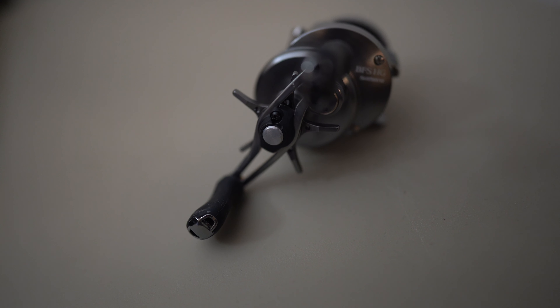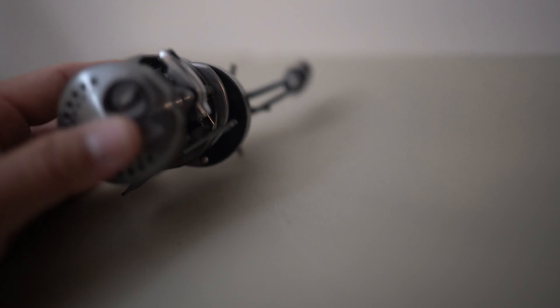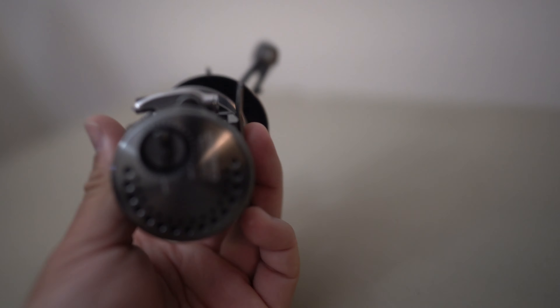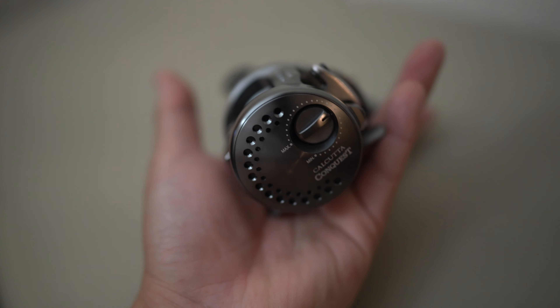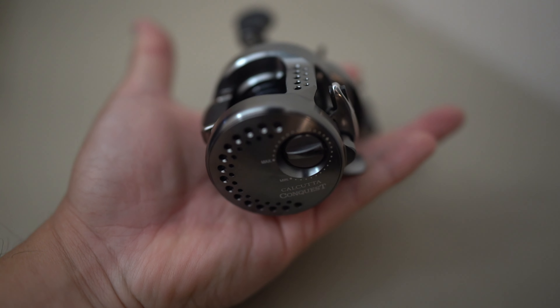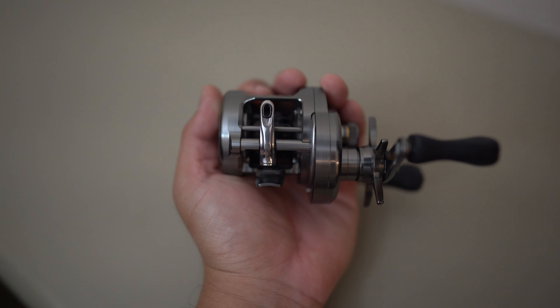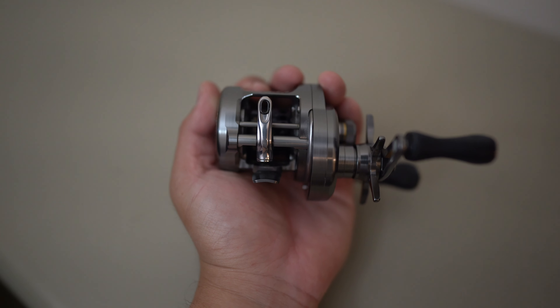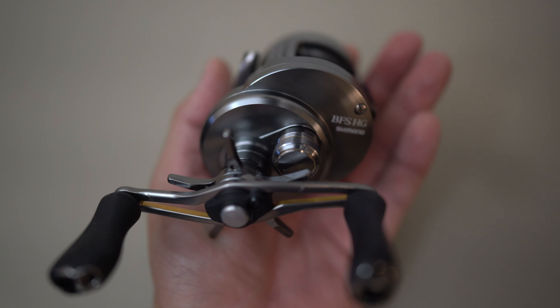One thing you do notice about this reel is the fit and finish. It is high quality. The attention to detail that Shimano has put into this reel is by far one of the best I've ever seen. The color scheme is beautiful. The function is beautiful. Every single line, there are no gaps. This thing is almost perfect in how well built it is.